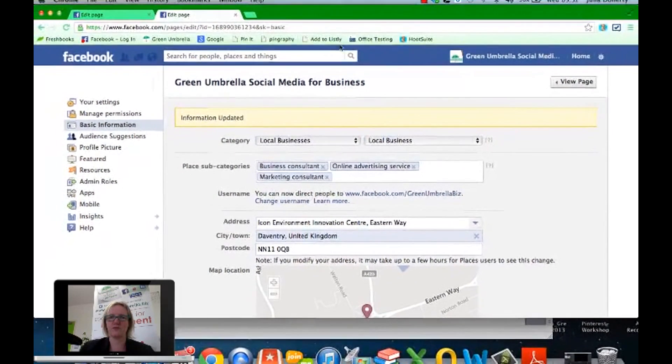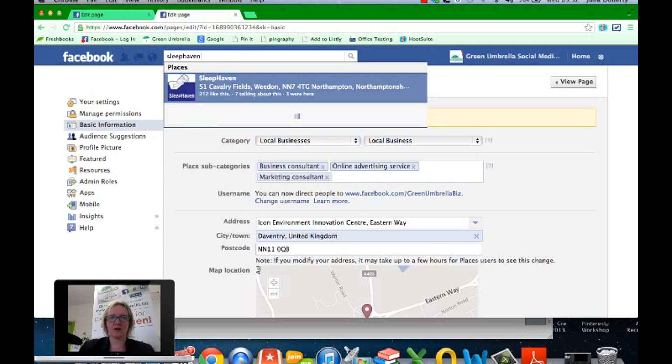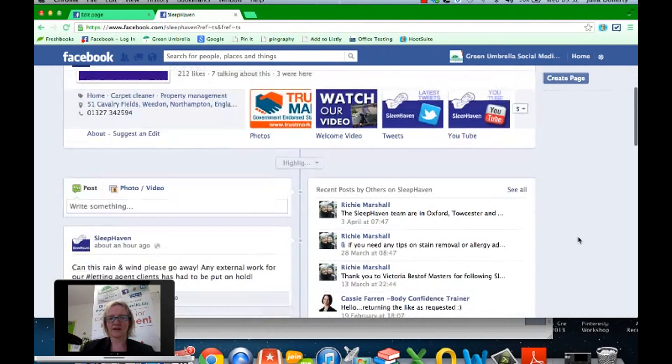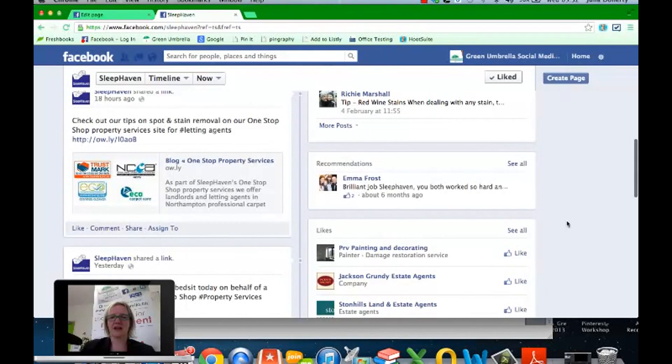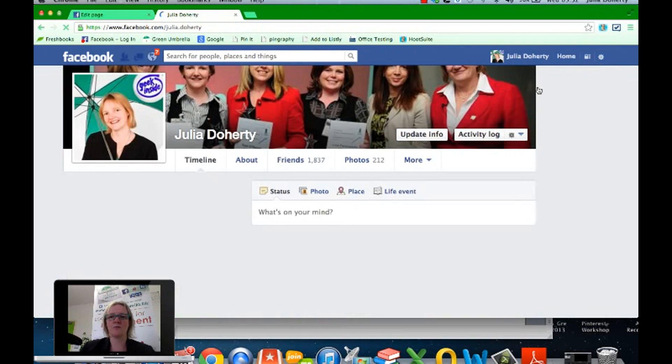The second thing is how to actually write a recommendation for another company. I'll go onto Sleep Haven's page since he's one of the guys who asked me. One thing you can't do is recommend a page while you're logged in as a business — only personal profiles can recommend pages. A business can't recommend another business, which is something Facebook really needs to sort out.